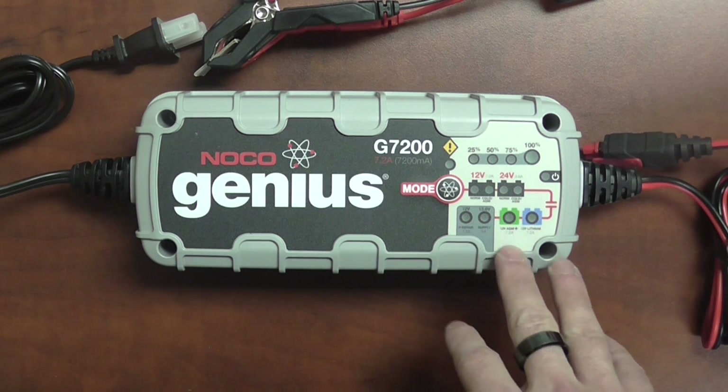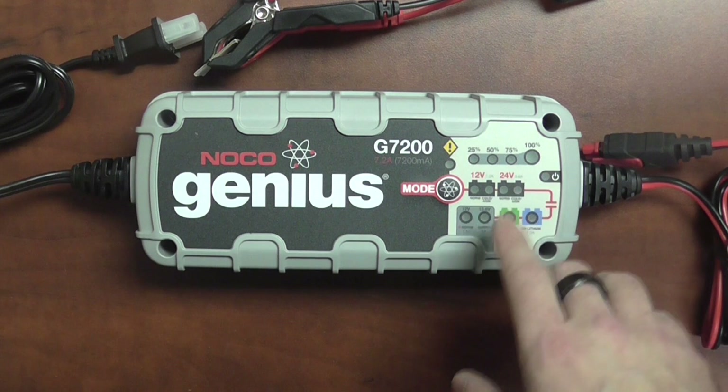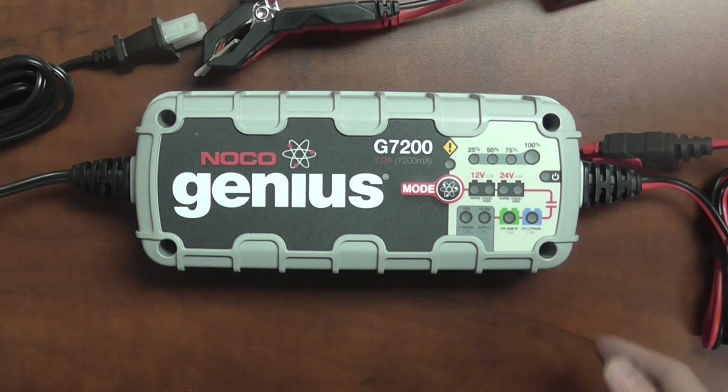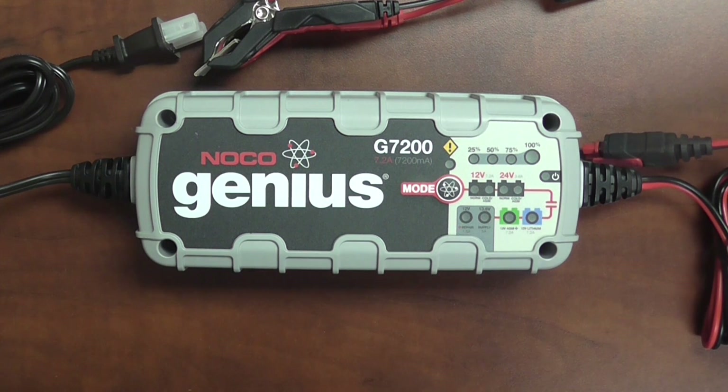Two of the other features you can see in the charger: there's a 13.6 volt supply mode. For a lot of do-it-yourselfers, what that is is basically when you remove the battery from your car, you're potentially cutting off all the power that your vehicle has. Cars that have computer systems in them — which is basically 2000s on up — is the recommended range to use the supply mode. What that is is it controls your idle and saves your radio stations.